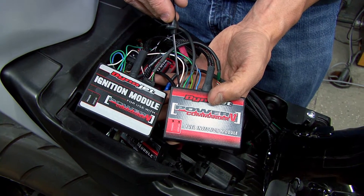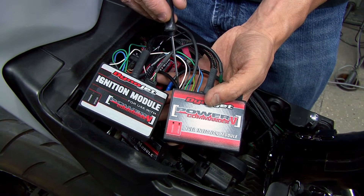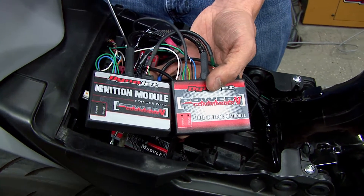Then we have our temperature input. This allows us to offset our fuel tables based off of engine temperature. Then we have our crank data, which passes the crank data from one module to the other module. This will only be connected if you are using rev extend.